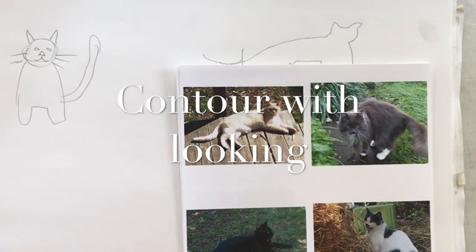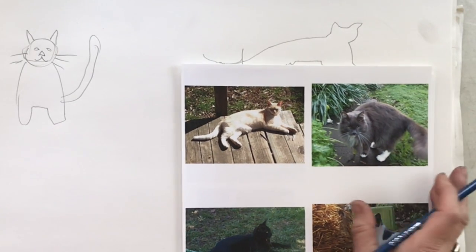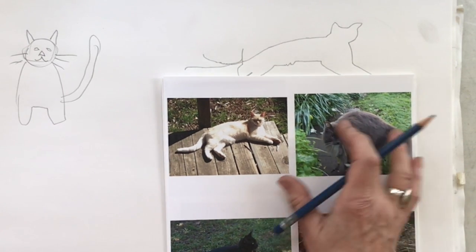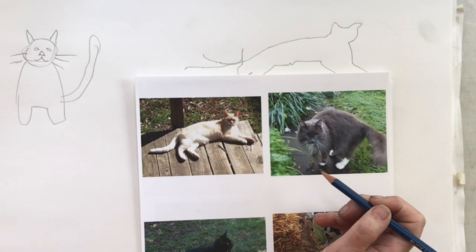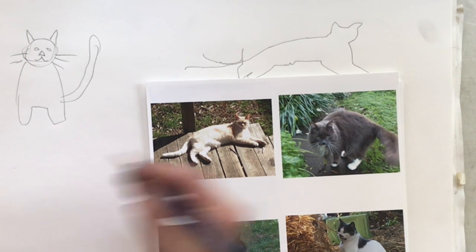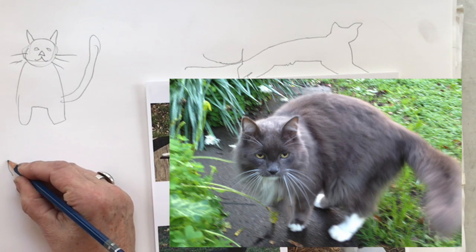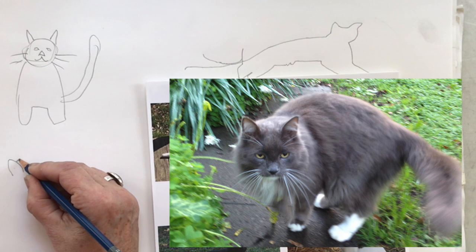Our next is a contour drawing where we look just a little bit. I'm going to use my next cat here for that. With this I'll work my way around his head — I'll start at the lower part of this ear. Now I'm going to occasionally look at what I'm doing as I come back to the bottom and then find the top of his head.